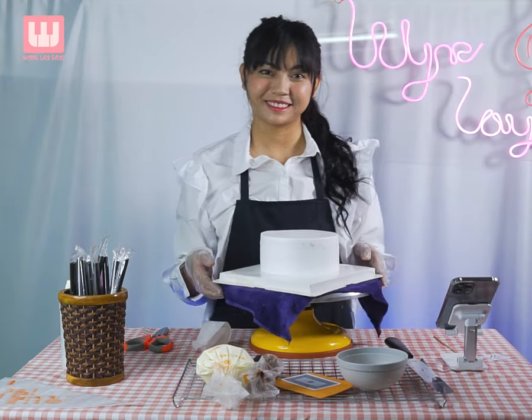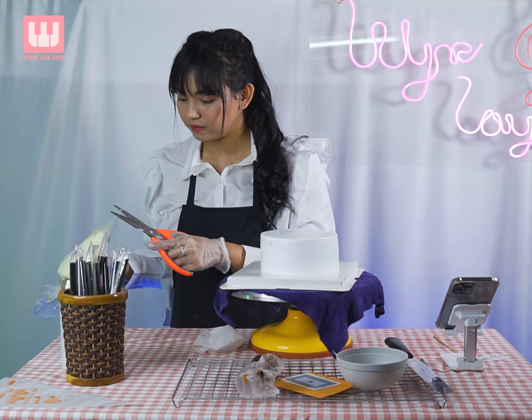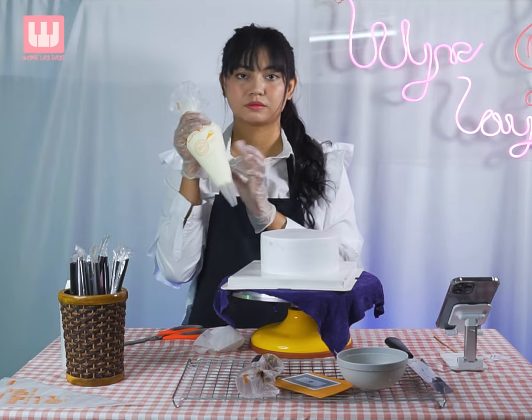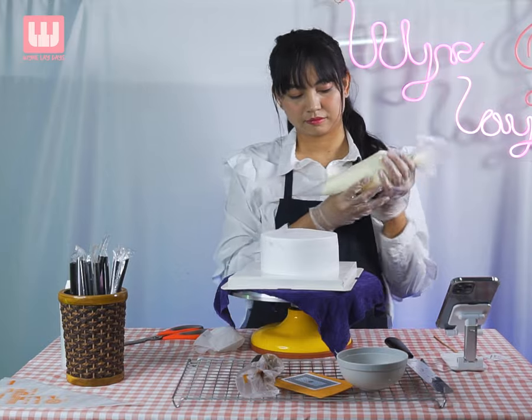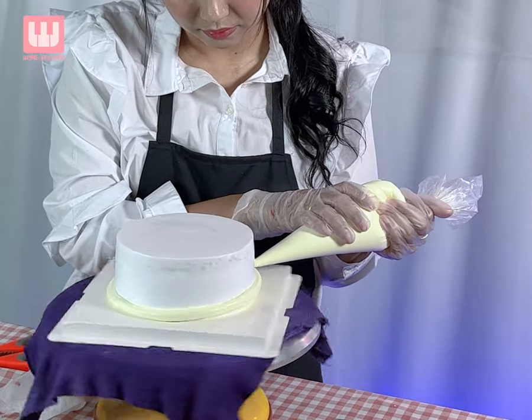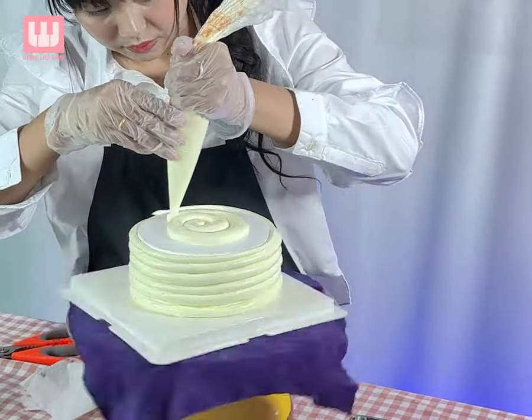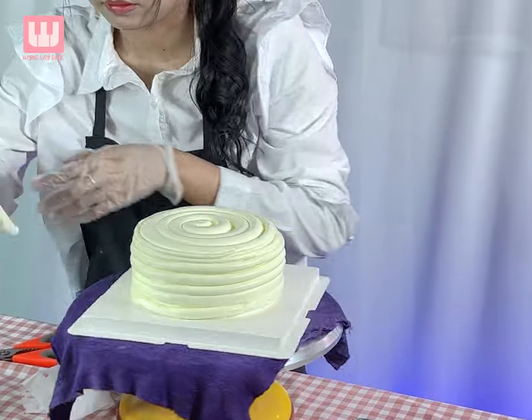Today, I'm going to show you a lot about the decoration and how to do it. I'm going to show you how to make the topping cream and the blueberry jam.